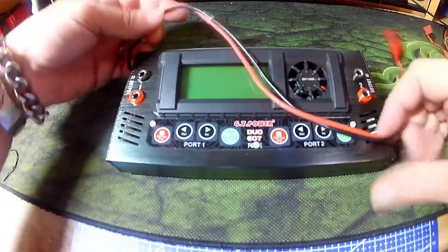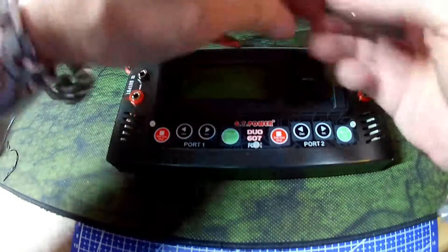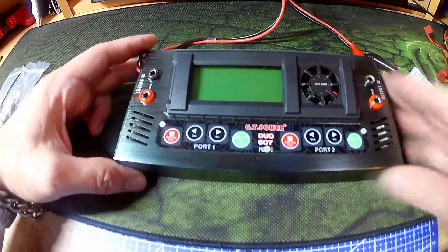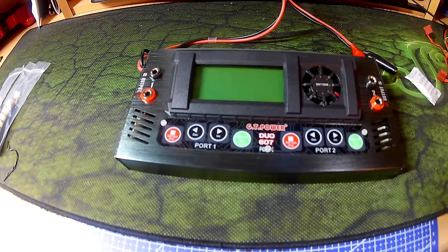Its input is crocodile clips and it takes, I believe, 10 to 18 volts input. It outputs 0.1 to 7 amps on either cell.